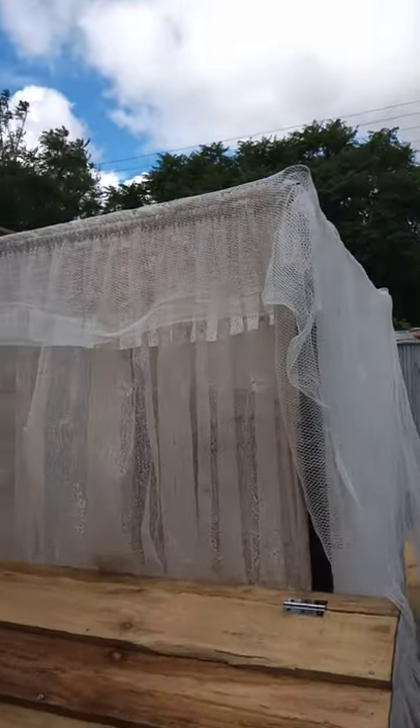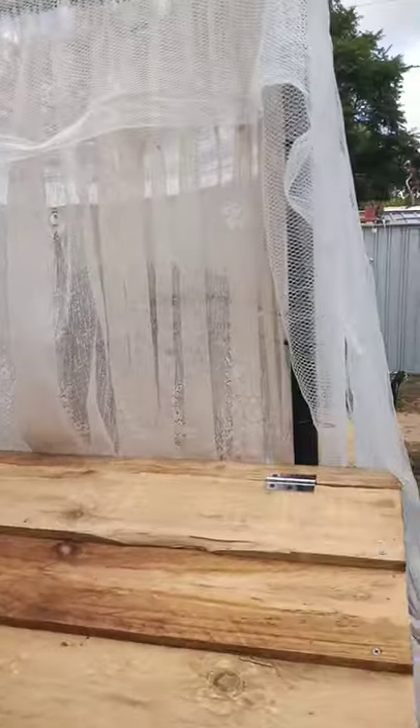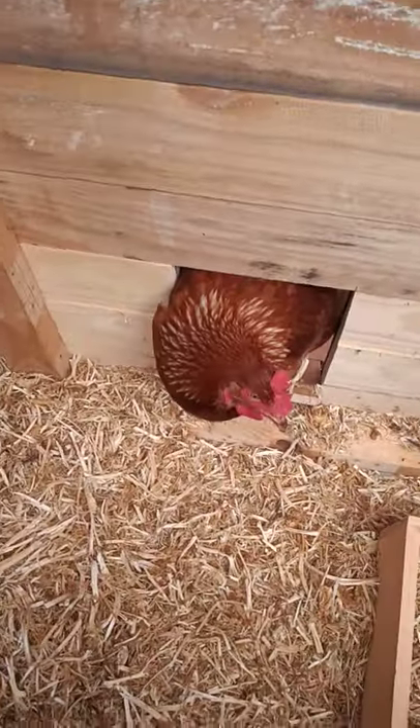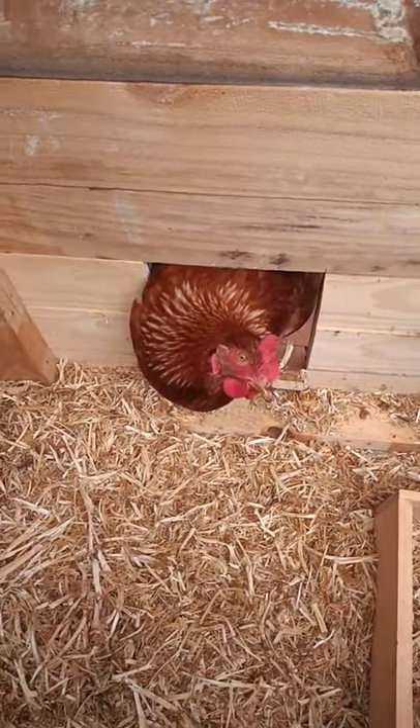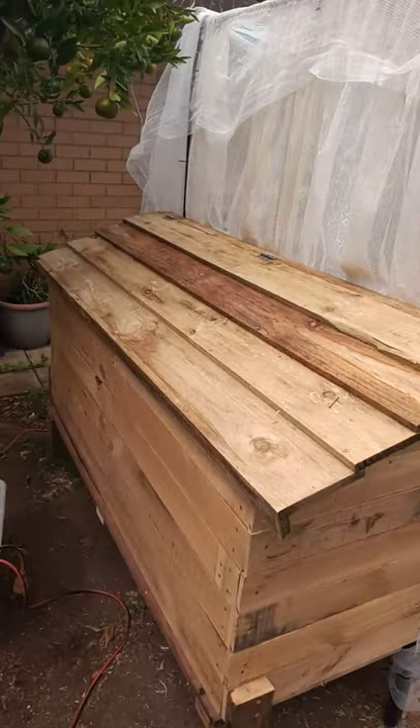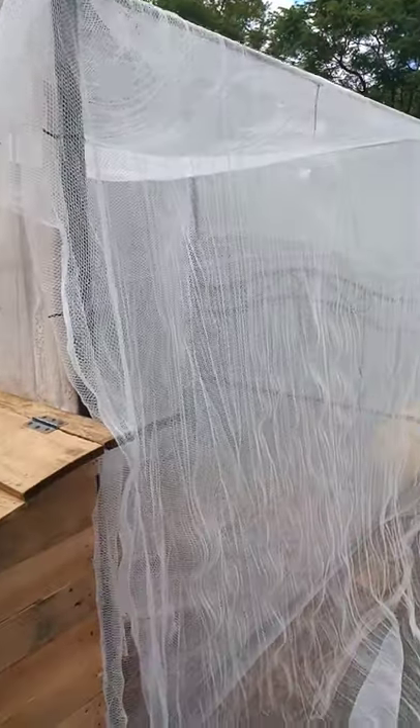We put nylon netting over it — so the bed was $20, the addition was free, and the chickens love it. Oh hello! Say hello, tell everyone how much you love your chicken coop. A little bit of imagination and anything's possible — a big thanks to my gorgeous man!